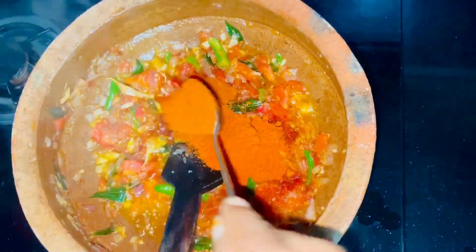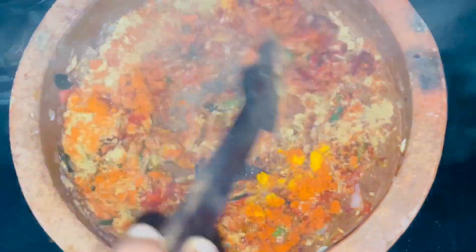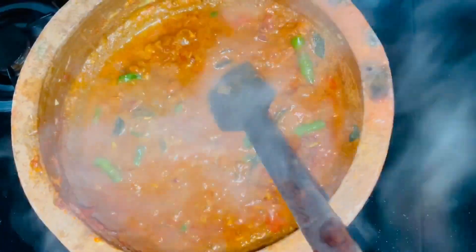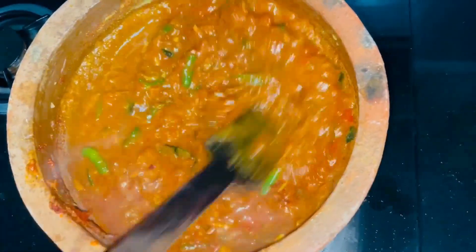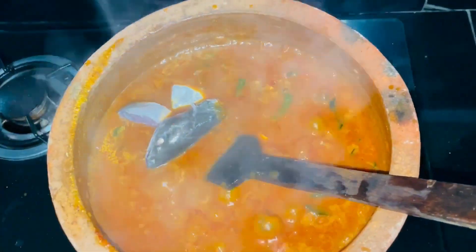It is possible to add 2 teaspoons of cashmere spice and 1 teaspoon of another spice. It is possible to store 1 to 2 teaspoons. That is enough.